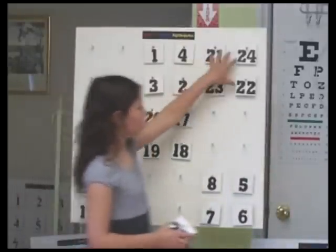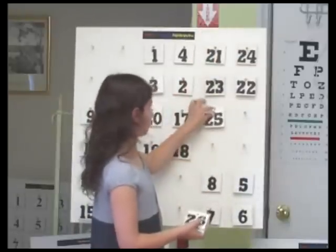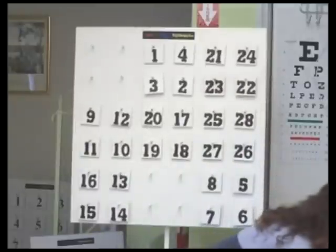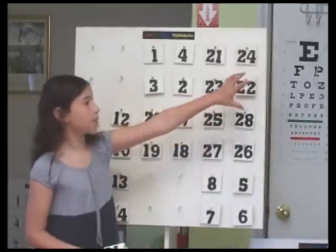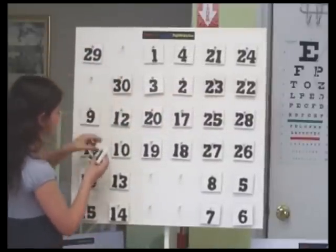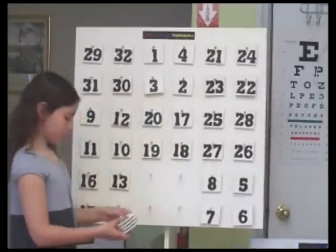Then you want to go up here but you can't. You consider it a block, so you go down here. Then you want to go up here, then up here again, then up here again. Finally, you go up here.